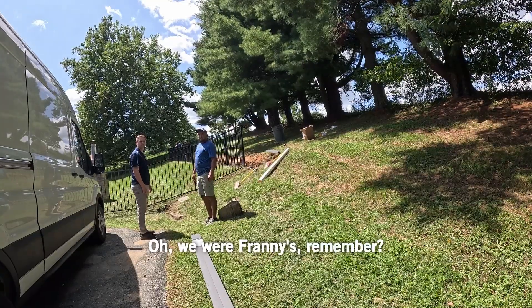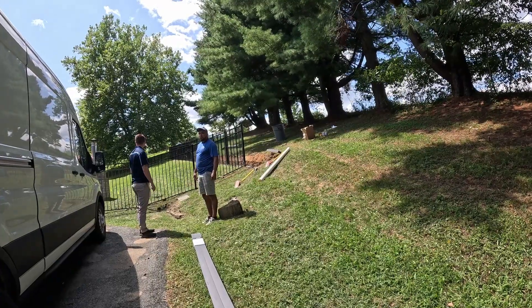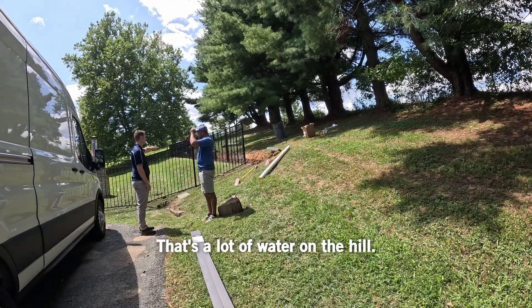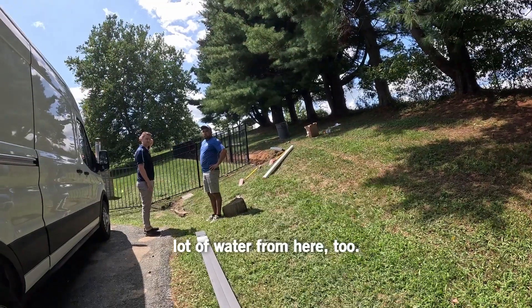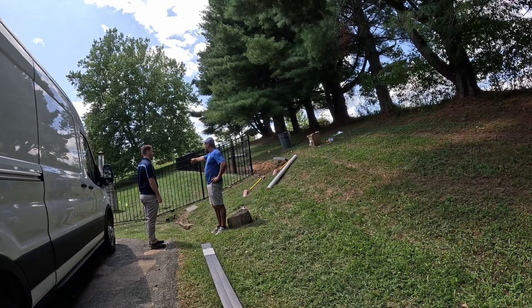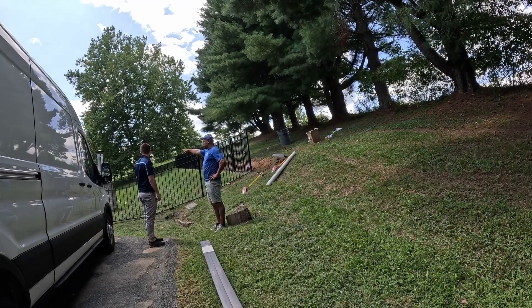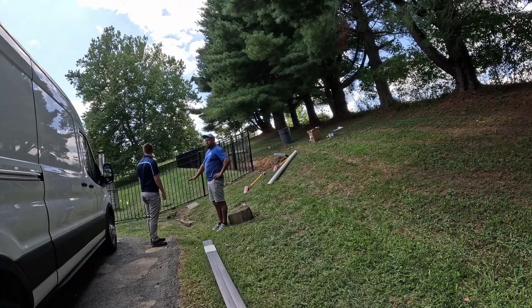Where were we here the other day? We were at Franny's — remember? In Davisville, we brought the two down, keep it separate. That's a lot of water on that hill. That's a whole lot of water. And you're going to have a lot of water from here too. Supposedly only put that in two boxes here. It looks like all the time, but over there is the lowest part too.